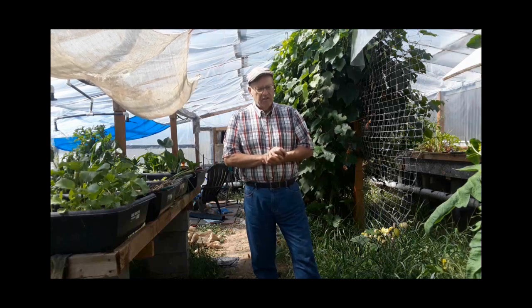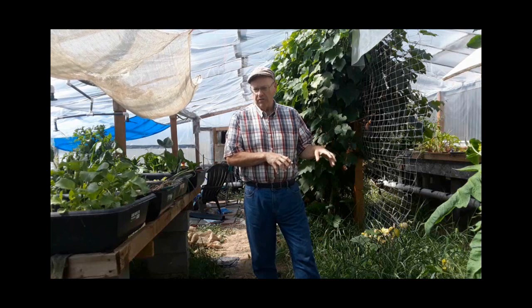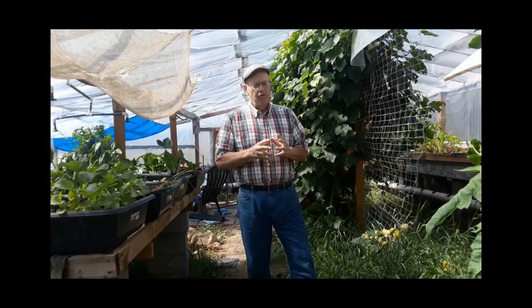Well, good morning. Someone asked me to talk a little bit about storing water underground for the purpose of heating a greenhouse. When you try to do that, you encounter some unique problems right away, and I want to talk a little bit about those here today.